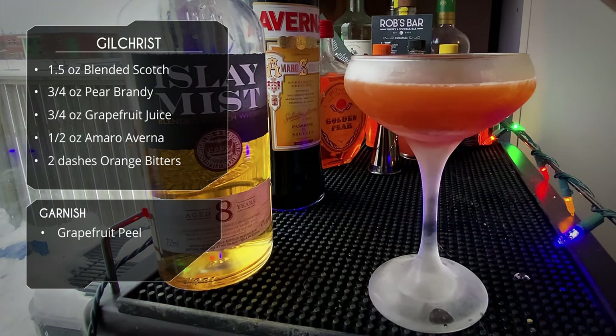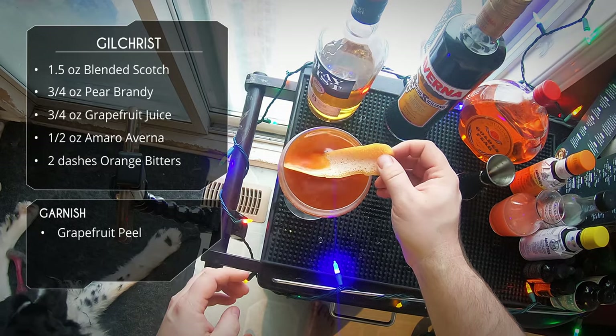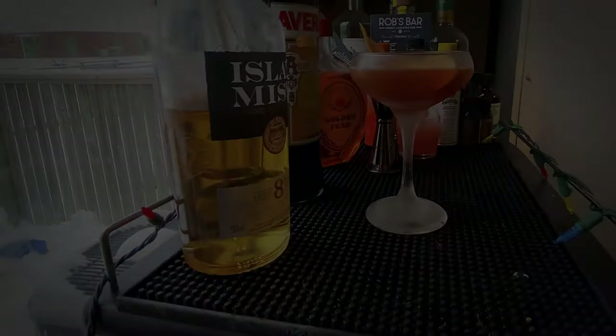We're gonna rub it around the rim. I actually made this peel way too big — I could have cut it down, made it a little more appealing to look at, but yeah, didn't do it. And there you have it — there is the Gilchrist cocktail.